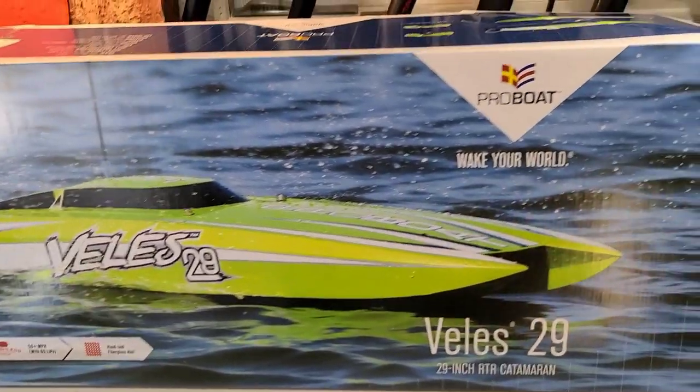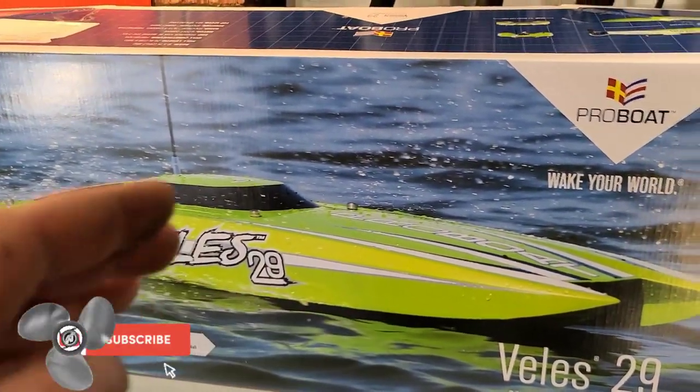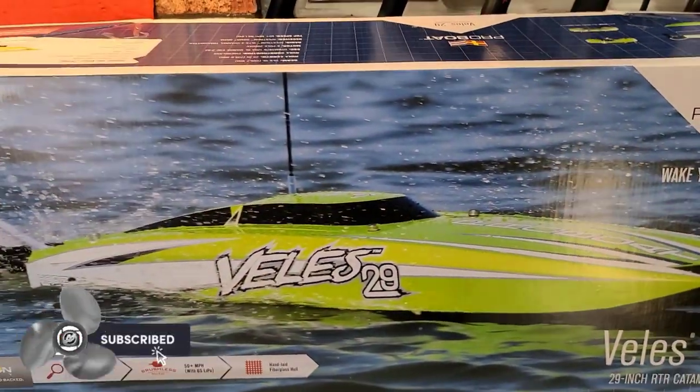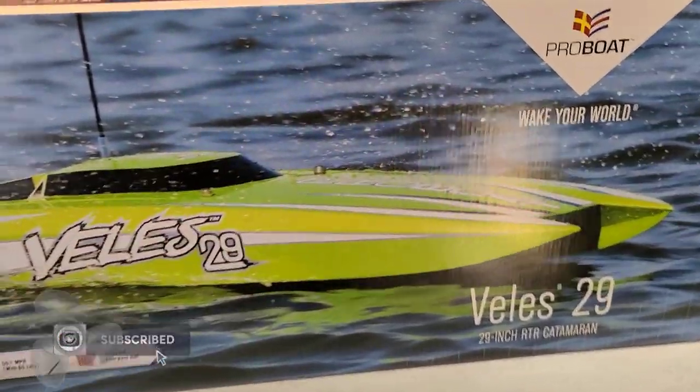I had a lot of requests for this boat. A lot of my subscribers want this boat, or they've got the boat and want to see it Ironclad'd out — so that's what we're going to do. Stick around with big B at Ironclad RC.